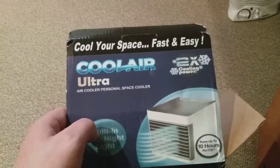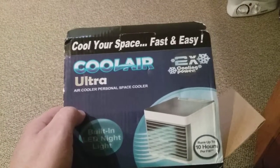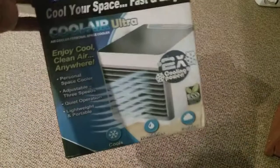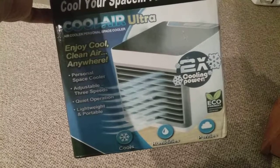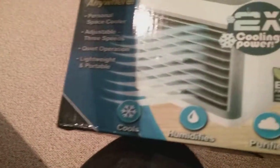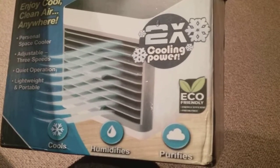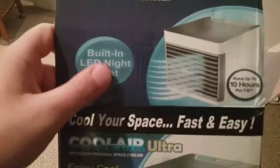As you can see on the box, it says 'Cool your space fast and easy — Cool Air Ultra Air Cooler, Personal Space Cooler.' It says '2x cooling power,' 'built-in LED nightlight,' and 'enjoy your cool clean air.' It's a personal space cooler: adjustable three speeds, quiet operation, lightweight, portable. It says it cools, humidifies, and purifies, and it's eco-friendly. It says 'cooling power' with a snowflake icon, and it runs up to 10 hours per fill.